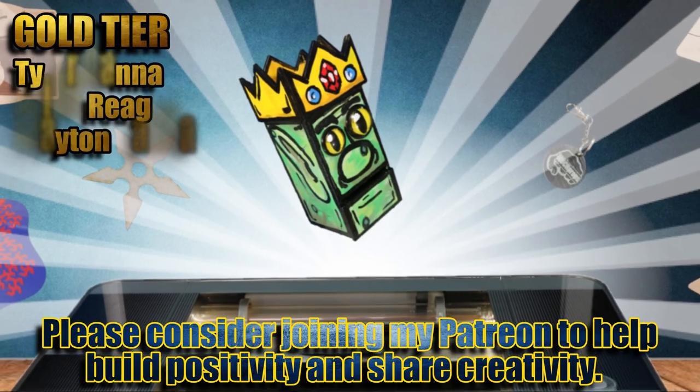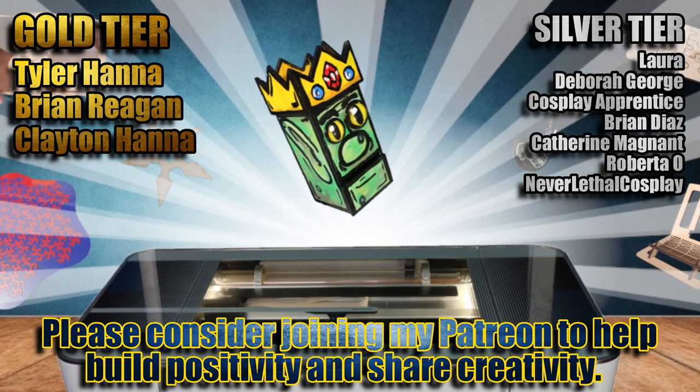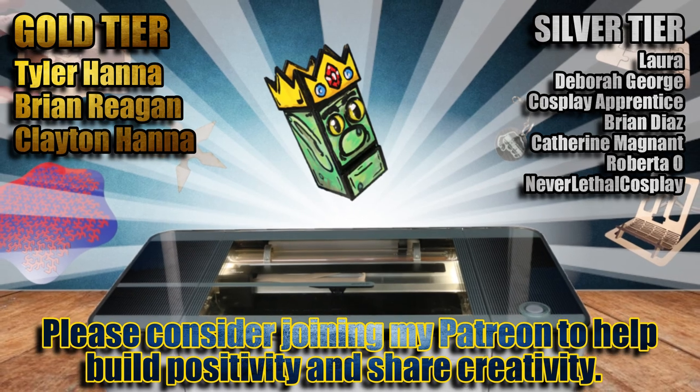If you enjoy what I do here on YouTube and would like to see more builds from me, please consider joining these awesome people over on my Patreon to build a bigger, better, more creative community.